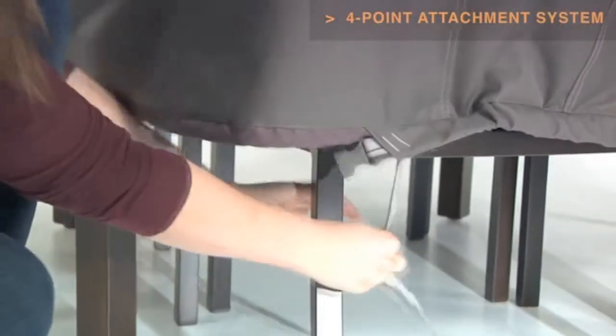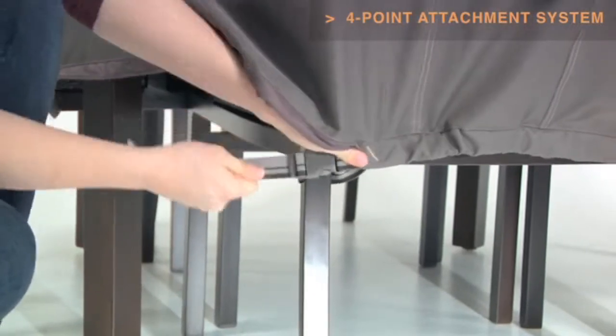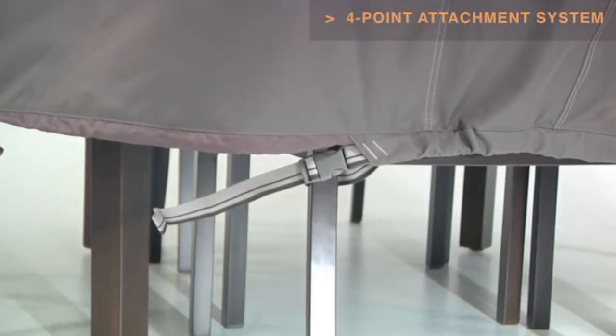Four custom-colored buckles will keep your cover secure in any weather. Striped webbing adds an attractive accent and is unique to the Ravenna collection.